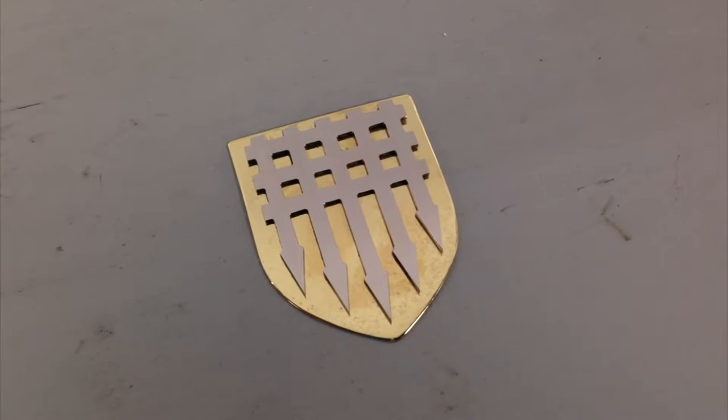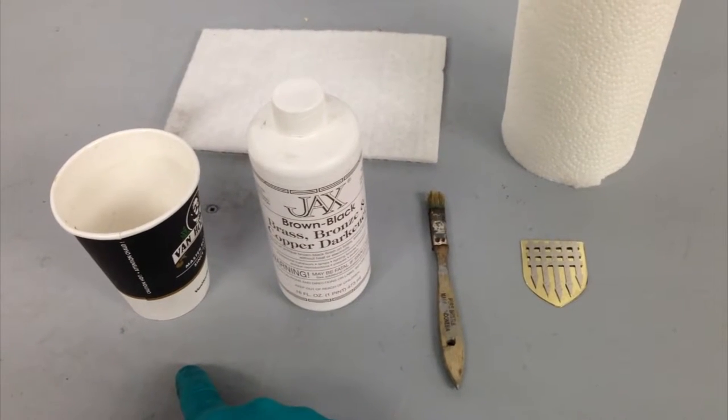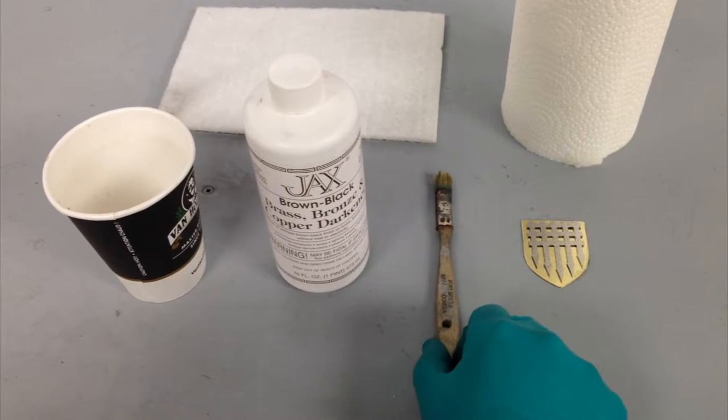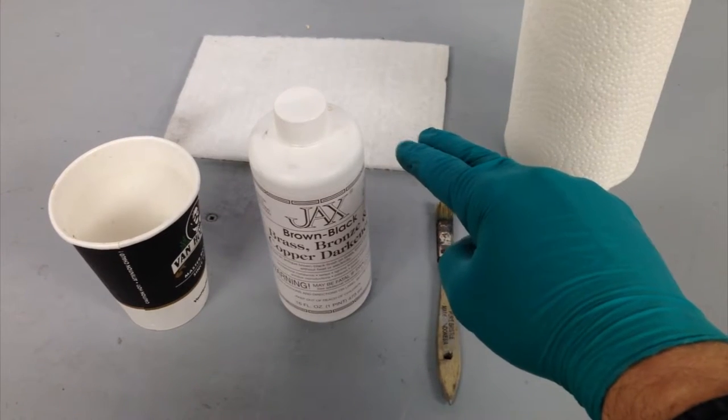Today I'm going to show you the basic process of chemically blackening a piece of solid brass. You'll need a couple things: the cup, the chemical blackener in the color of your choice, a brush or wool dabber, the item you'd like to patina, paper towel, and a polishing scotch brite pad.